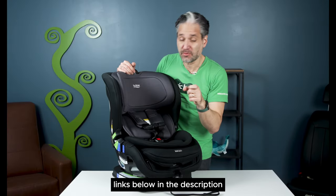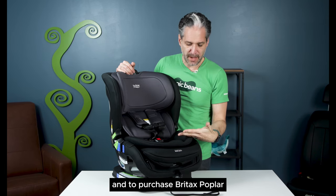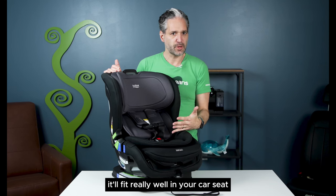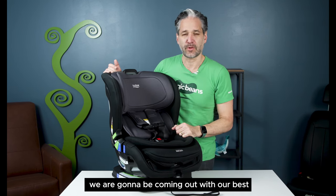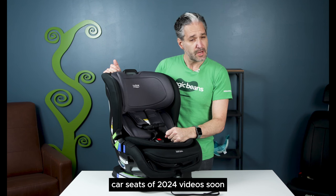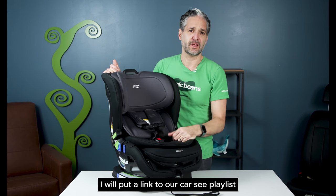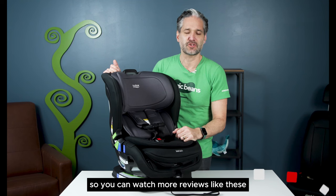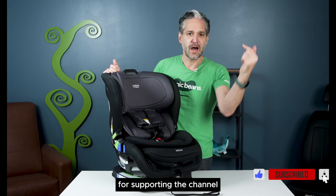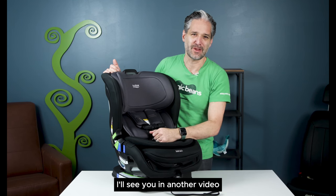You can click the links below in the description and above to learn more and to purchase a Britax Poplar from one of our amazing partners. I think you're really gonna like this — it'll fit really well in your car. We're going to be coming out with our best car seats of 2024 videos soon. I will put a link to our car seat playlist so you can watch more reviews like these. Thank you so much for supporting the channel — I'll see you in another video.